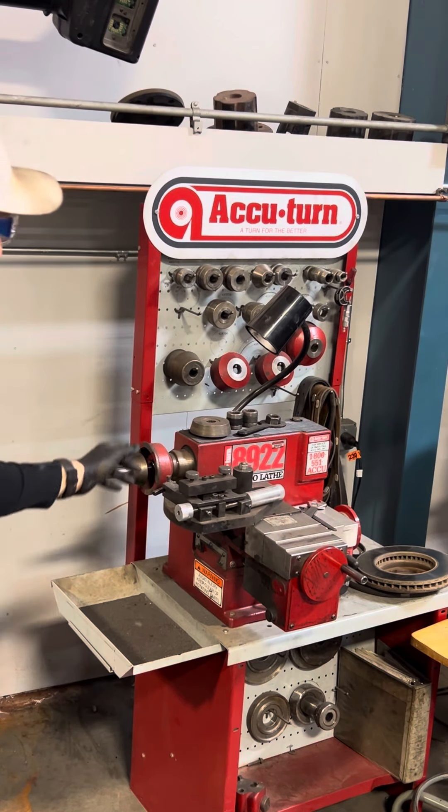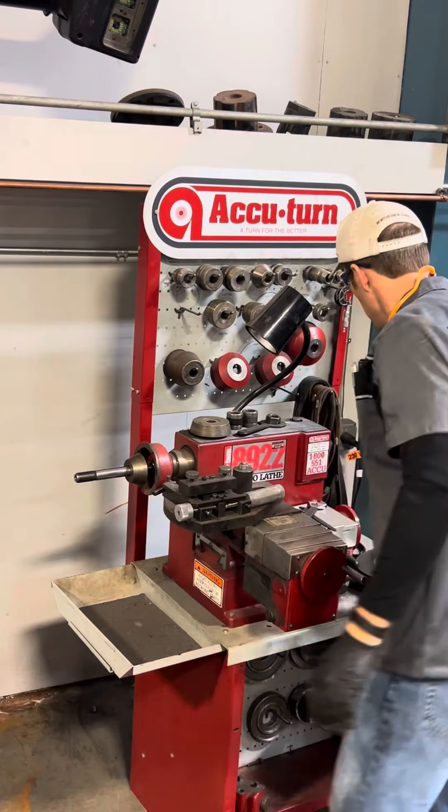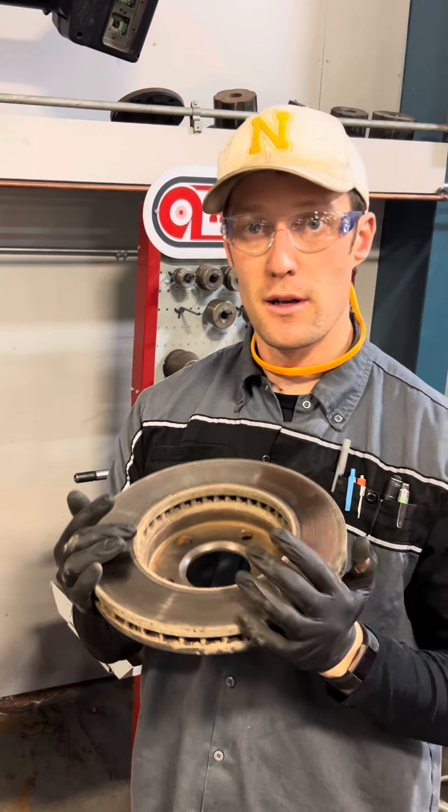I'm gonna show you how to use this bench lathe. First thing we're gonna do is clean all the surface off on our rotor — both sides. We gotta make sure we have a clean surface on here.